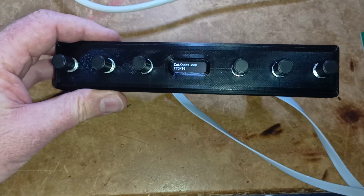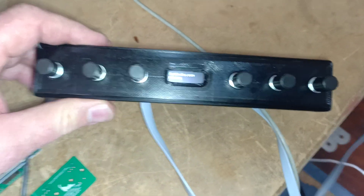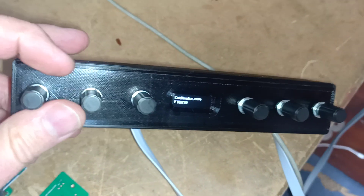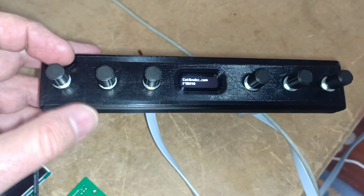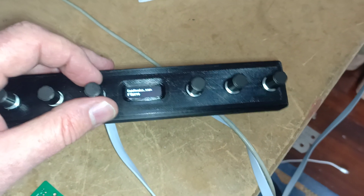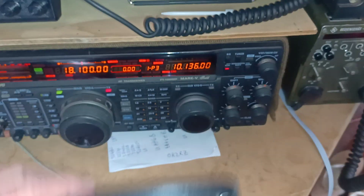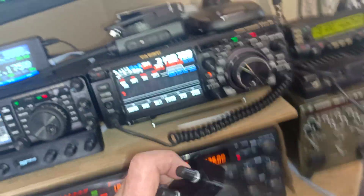There was a question on one of the forums — does cat knobs also control notch? Yes it does now. I've added notch to it, so you've got notch, shift, width, and about 32 other different things that it controls. It's very responsive.